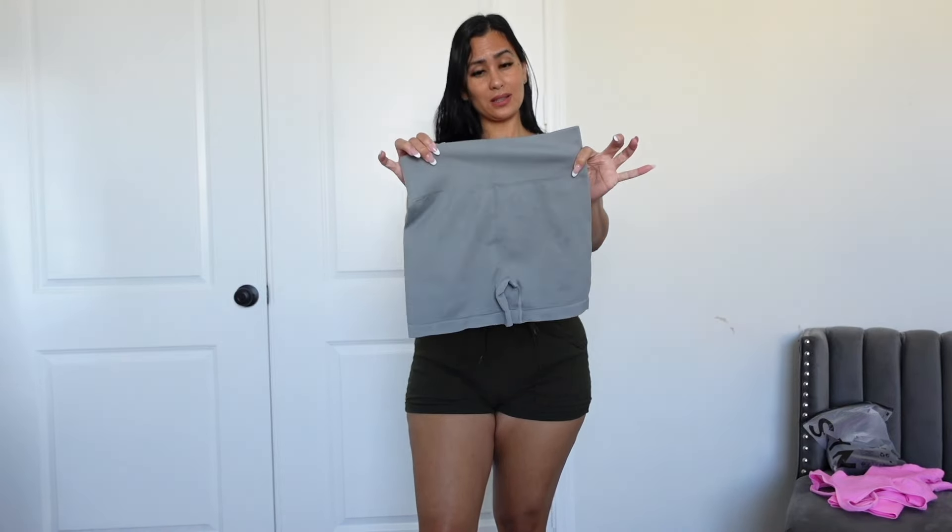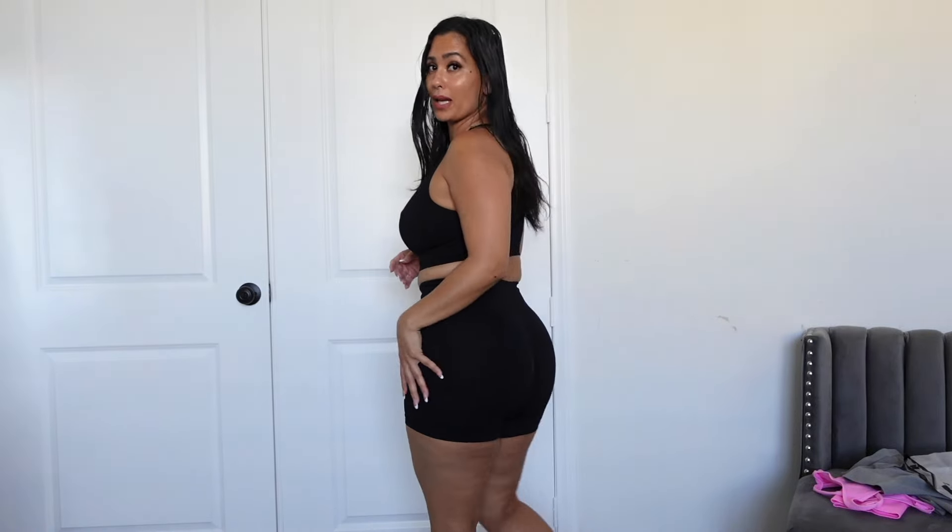Honestly, I thought at first I wasn't gonna like it from the back, but I love it! It's not tight at all, and the top fits me perfectly. It's very stretchy, but overall I am obsessed with it. This looks really good. Here is the front, and this is what it's looking like from the back. It actually didn't do anything major — I just thought it wasn't gonna look right, but it actually looks really good.